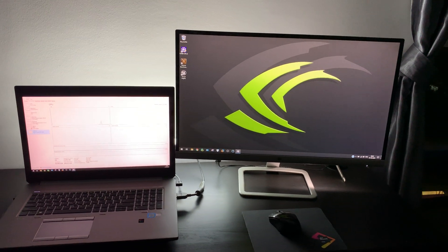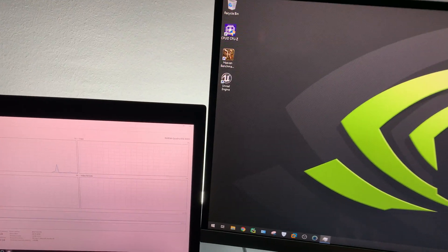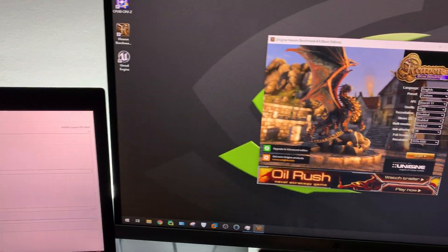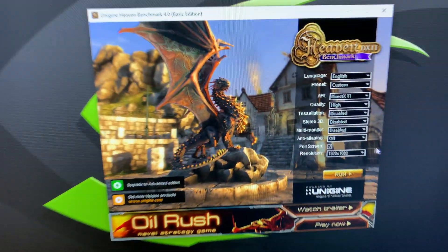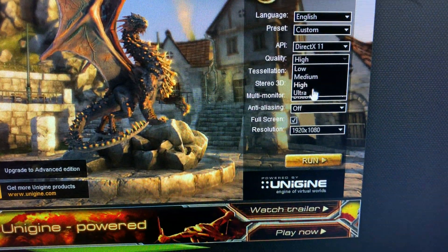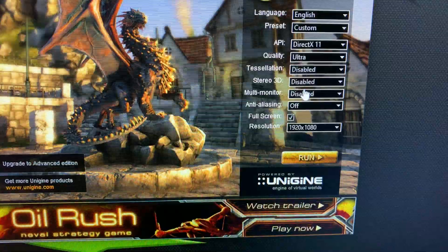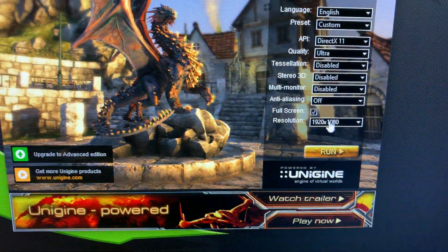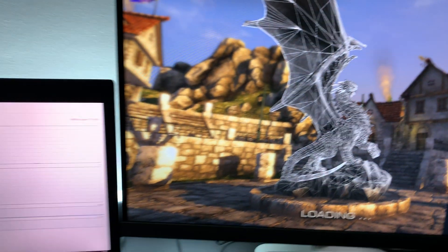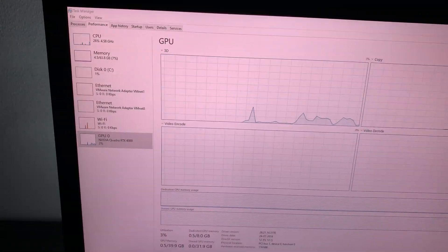Let's start with Heaven's benchmark. I already have it installed on my PC. The settings I'm going to pick is ultra, which is the maximum, and resolution 1920x1080. Run. And here I have my task manager.